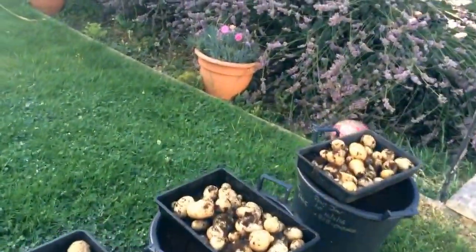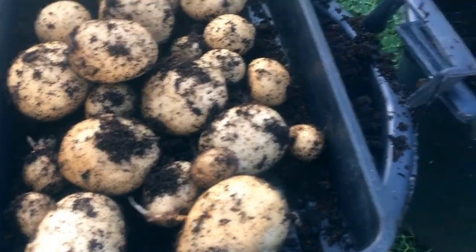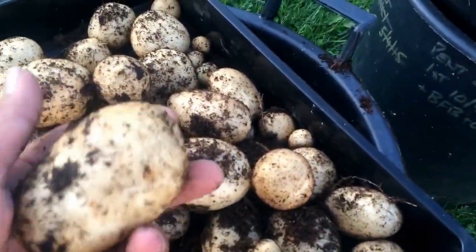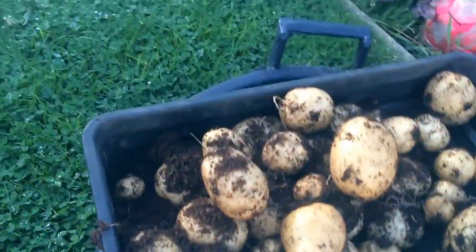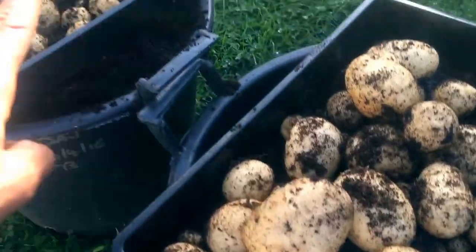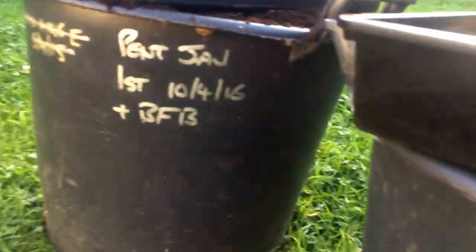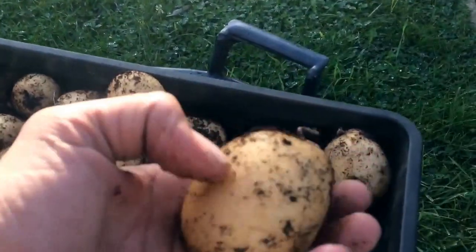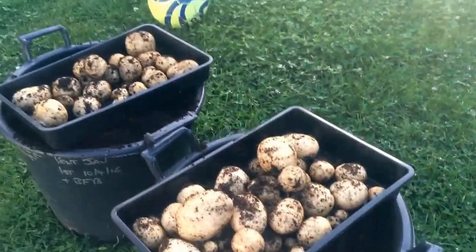That's the three buckets of Pentland Javelin done. Pretty good. These two just had blood fish and bone — a bit big for eating, but I think there's a set in there. And these are the ones that had the charge. The biggest ones are from the ones that just had blood fish and bone — very strange. Blood fish and bone produced that one, and that one had the charge and that's the biggest one. Although, to be honest, that's quite a nice potato. I'm going to pause this, stick it back on time-lapse and crack on.